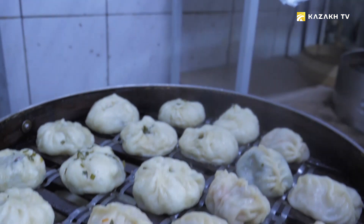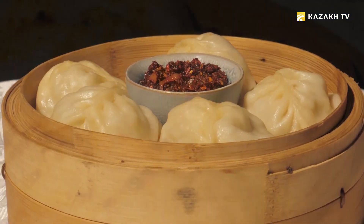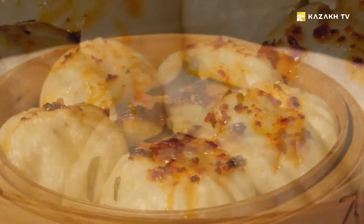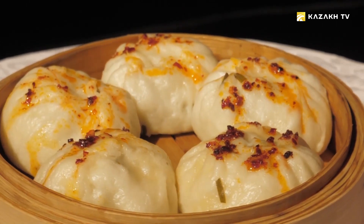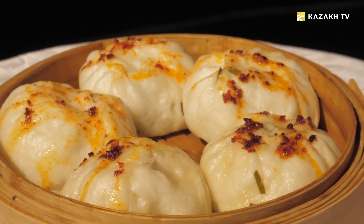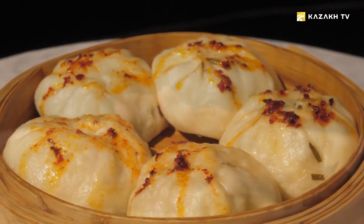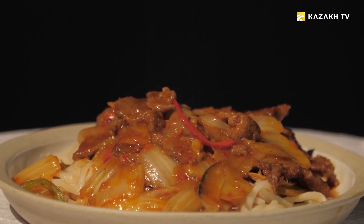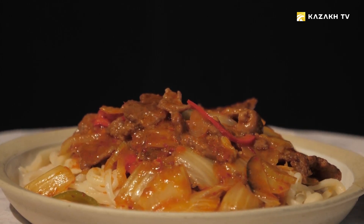Here is our dish — jusai and pumpkin manti are ready. It looks very nice and is incredibly delicious. As I said, Uyghur cuisine is very diverse — this is probably why there are always a lot of guests at the table.